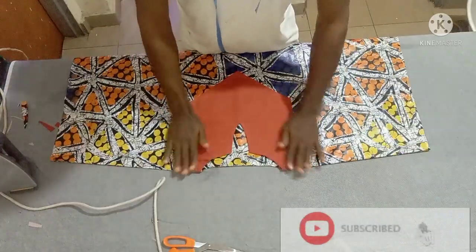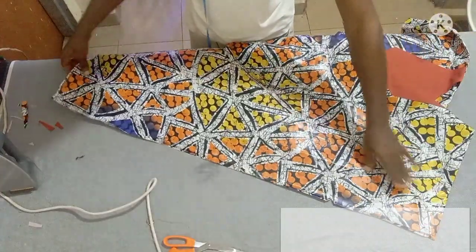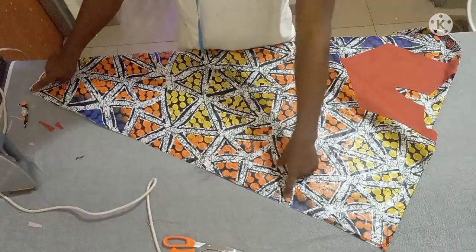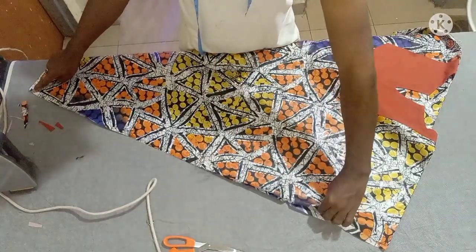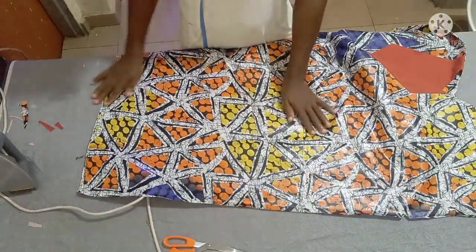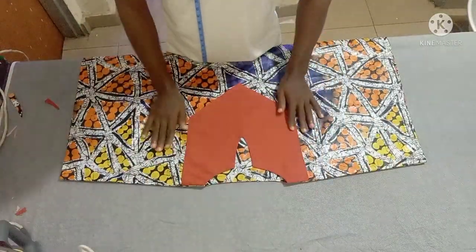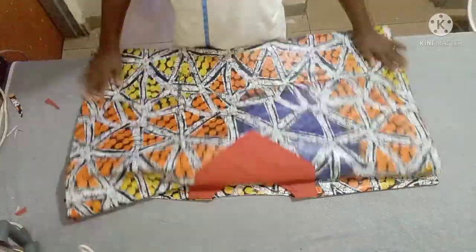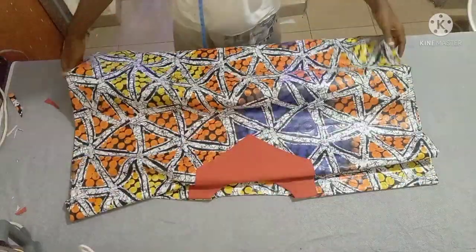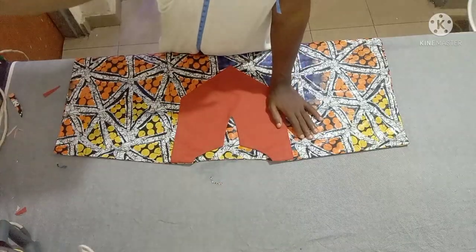I've already joined the shoulder part. Next, leave your 11 inches open then sew and hem the round sleeve. The bottom part you are also going to hem. I've already done that. Our simple bubu dress is ready — you can see how beautiful it is! Thank you very much everyone for watching. Please don't forget to share and subscribe. See you guys next time!